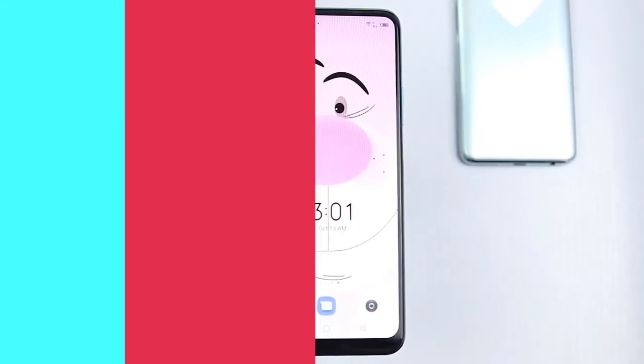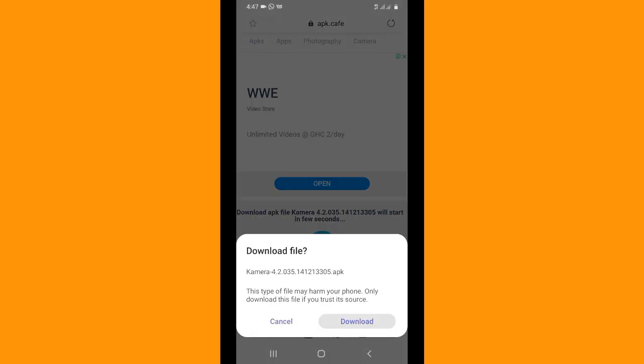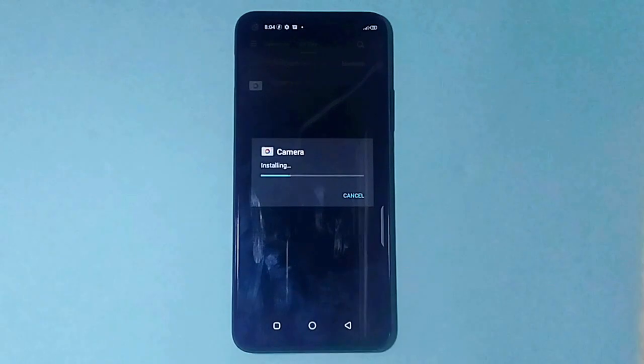Without wasting much time, let's dive in. Please check for the link in the description to download the app to your device, then install it and follow the process in the video.